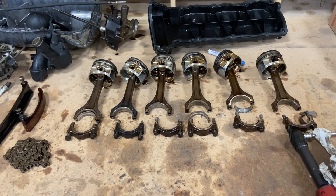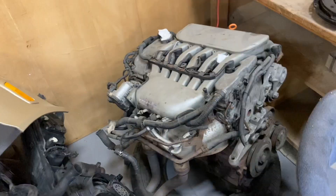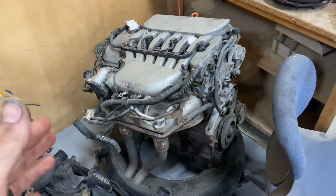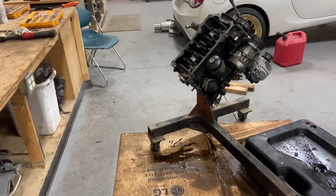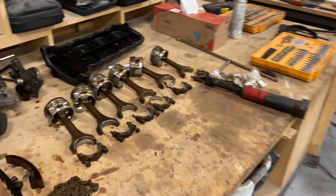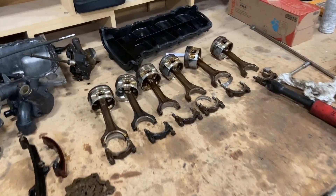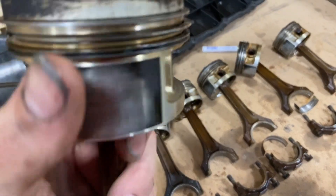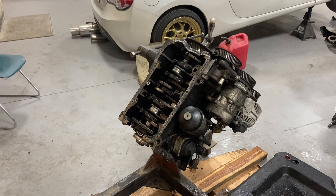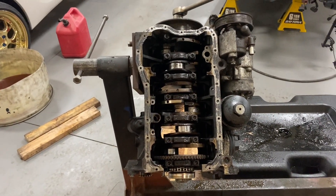I've done some research and apparently the crank, rods, and pistons are the same all the way up to like 2007 — this is an 03. I went on eBay and found a crank for $242, zero scoring, obviously used but it's a good crank. I also found all six rods with pistons on them in great shape for $164. Then we'll buy some new OEM rings — all the rings look great on here — and new bearings, throw it together. It'll be a super budget build. I don't think I could do this any cheaper and still have OEM quality.